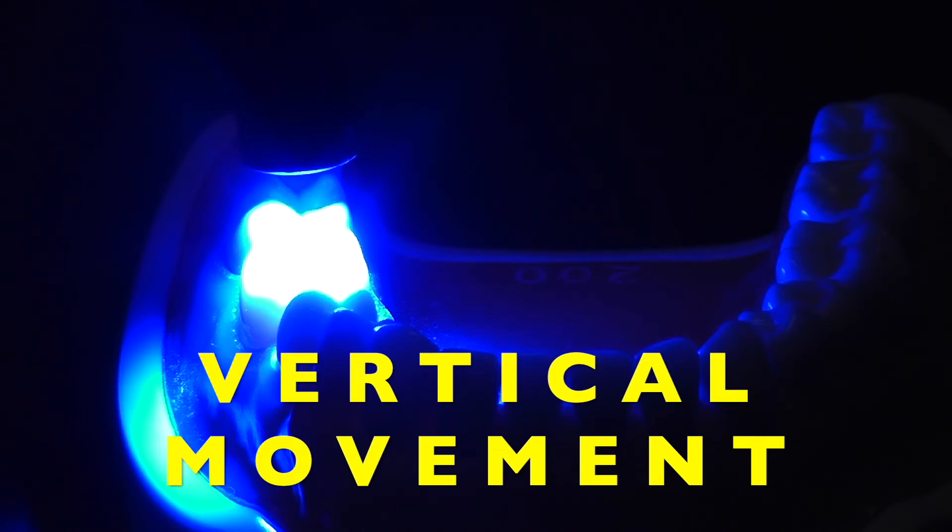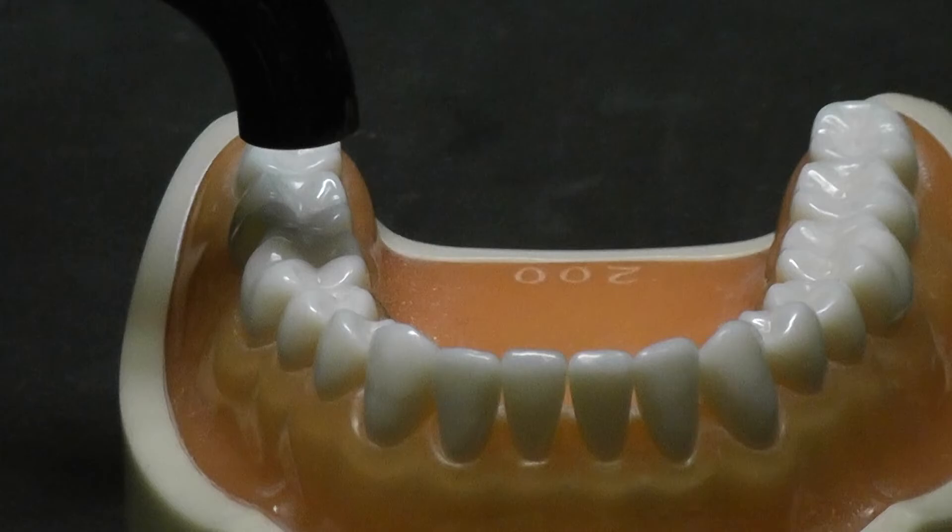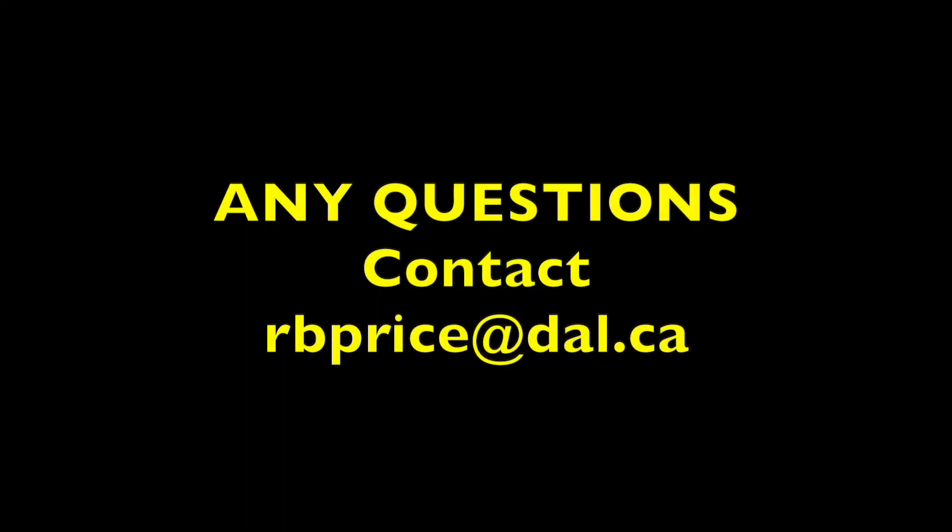Both of these features should help the operator keep the curing light over the restoration that they are trying to light cure. If you have any questions, please don't hesitate to contact me. Thank you for listening.